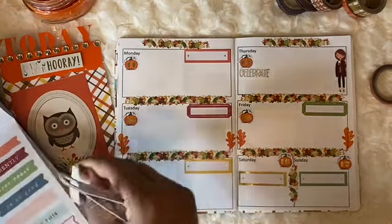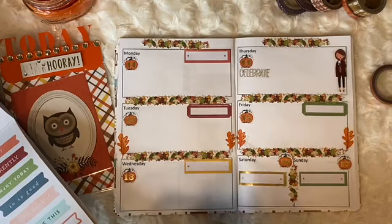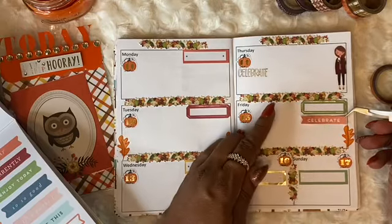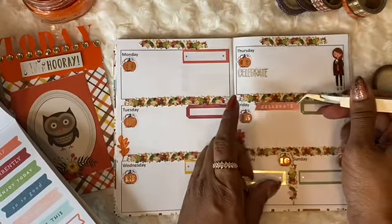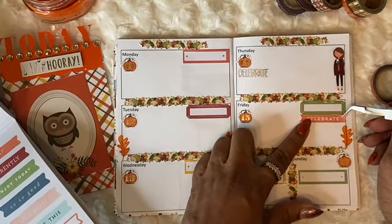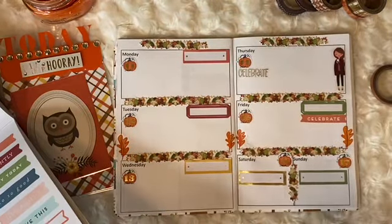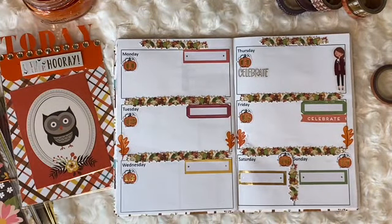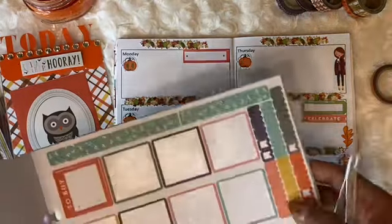Here's another 'celebrate' moment — this is actually a celebrate sticker. I'm looking for bullets, markers, or something like that that will actually match.